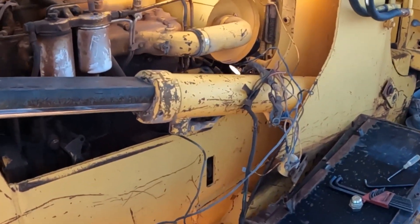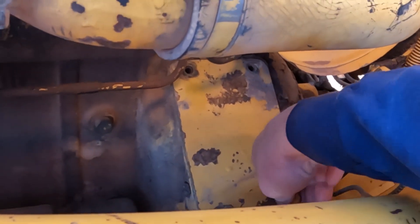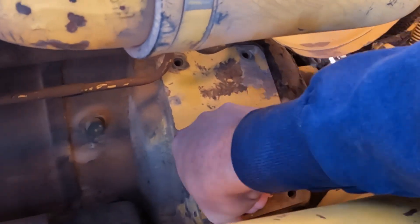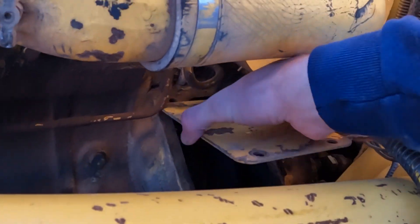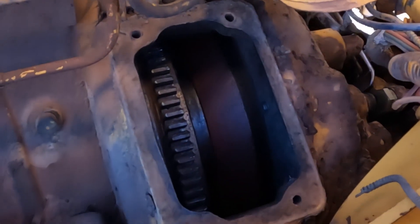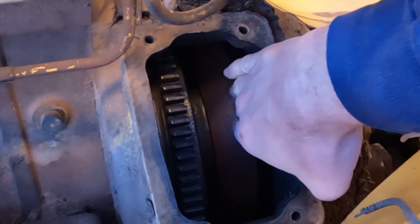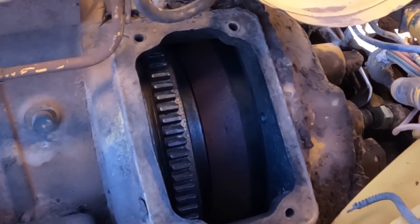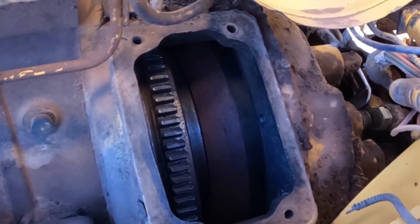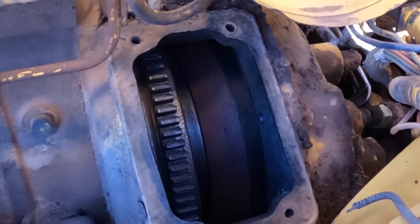I'm hoping to have the engine out maybe by the end of the day today. Something I wanted to show you that confirms my thoughts on this: if we pull this access cover off right here, we can see the starter ring gear, and back here is the torque converter. With one finger I can spin that torque converter without spinning the ring gear or flywheel — which pretty much tells me the only thing in between there is the flex plate, and I'm betting that flex plate is broken.